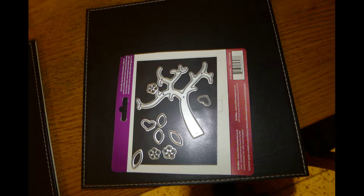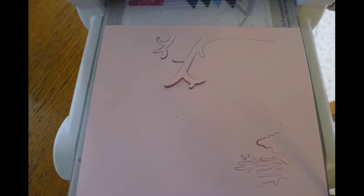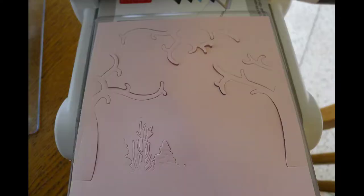The next die I'm going to use is the tree — just the tree, and none of the little bits and pieces that come with it. By altering its position around the card I'm able to get different effects. Here I'm putting it on the side for my biggest shadow box panel, so I'm using my 12.8 square stack on top of it, then the cutting plate, and running it through the Big Shot. The end result is a partial die cut — a tree branch just coming into the center.